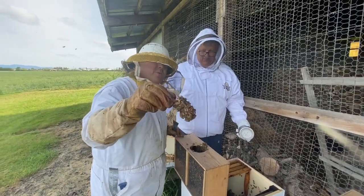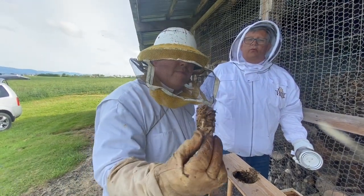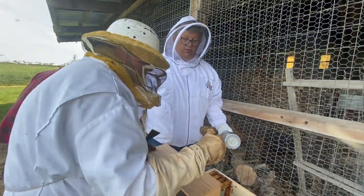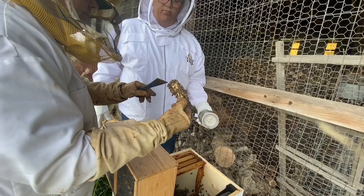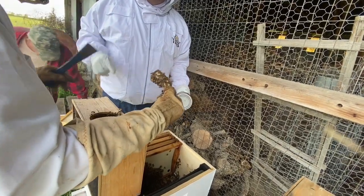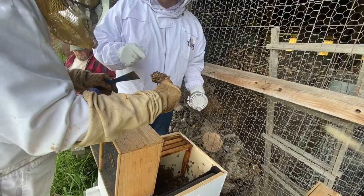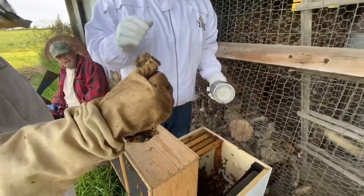This is your queen - that's the queen in there! When do we let her out? They'll let her out - there's a cork in there right now and we're going to replace that cork with a sugar plug. Then we'll put her in the hive, and the bees will eat their way out through the sugar plug and then she stays inside.